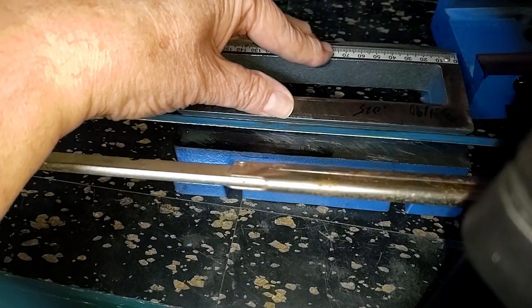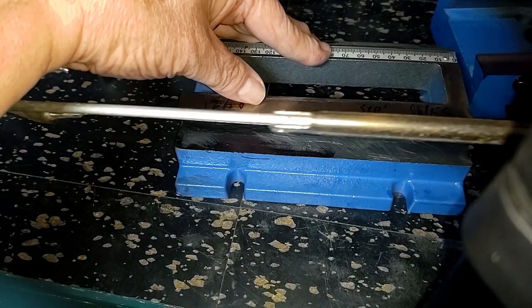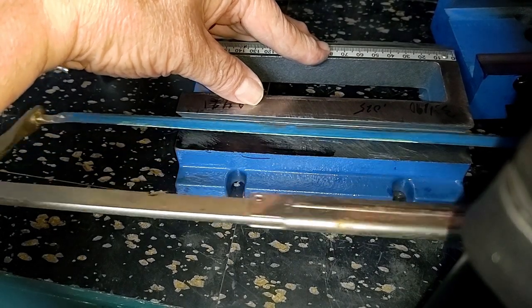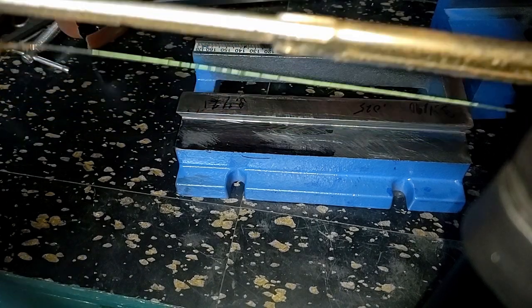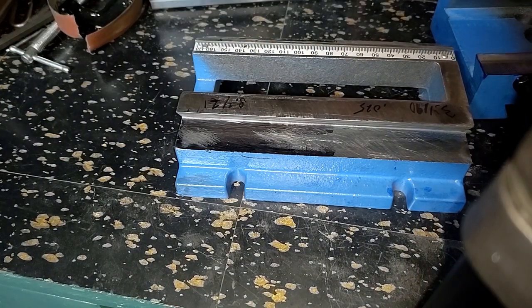I'll bring you back on this a little later, after I've got done working down here, but basically the whole idea is just to work the hacksaw back and forth until you get a groove. So let me get to sawing and quit the jaw, and I'll be back in a bit.